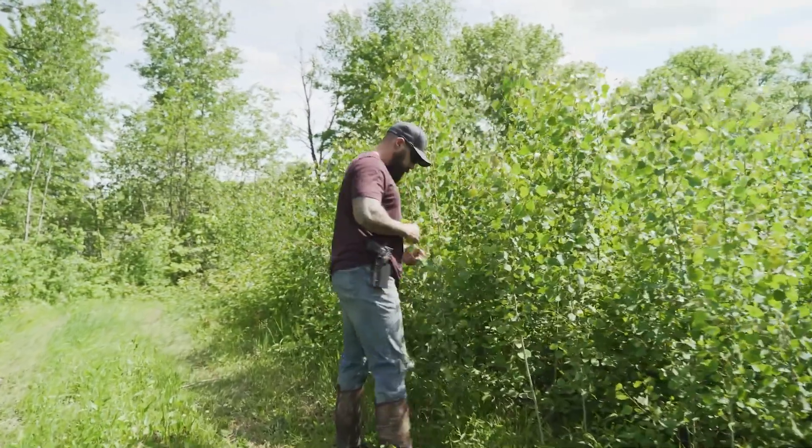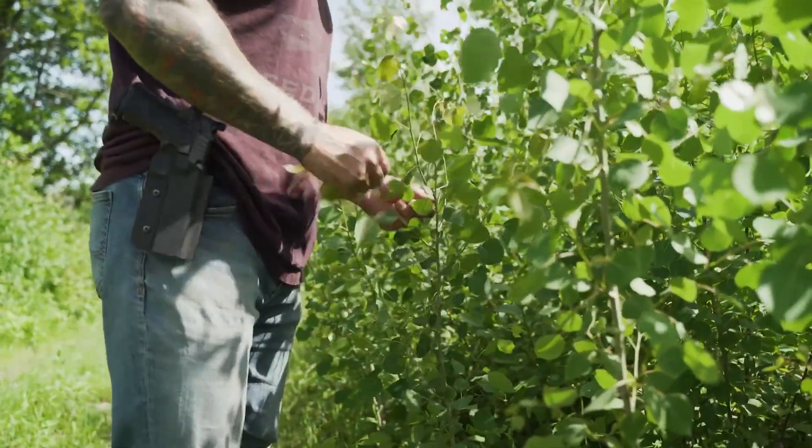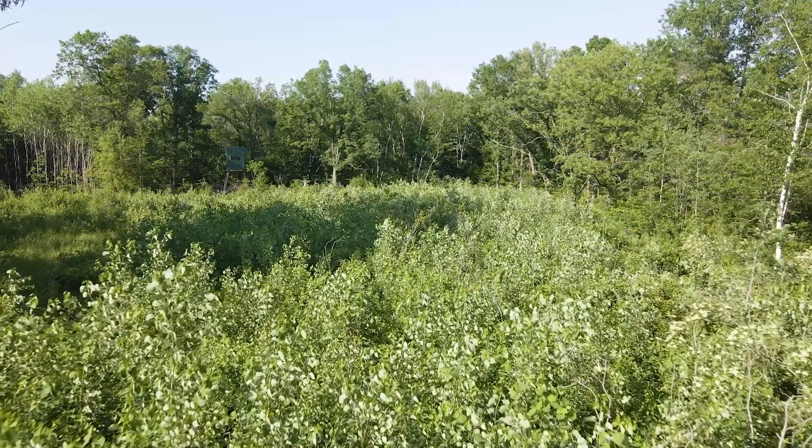Having stump sprouts in your clear cuts adds value for white tail — it's a food source and helps from a cover perspective. We just need to let nature do its job. We've got other parts of the property that are 18 months after clear cut and we've got awesome growth that's over my head — eight-foot growth. I'm going to have to brush cut that next year to keep it adding value for white-tailed deer and other native species.